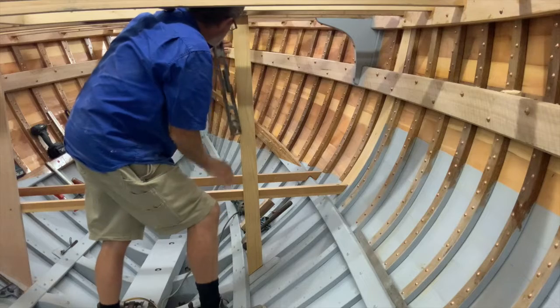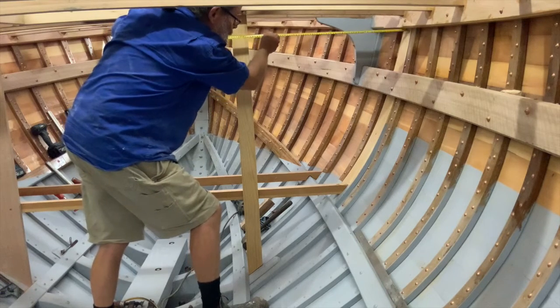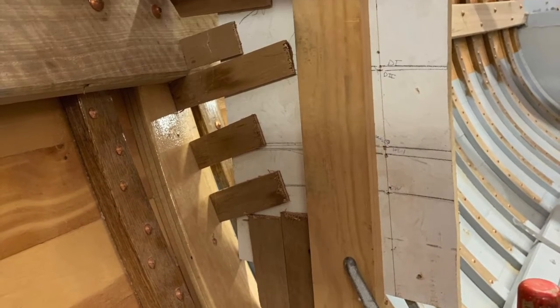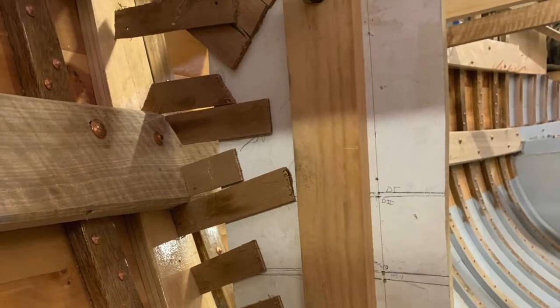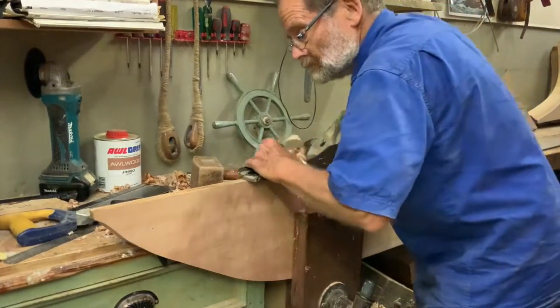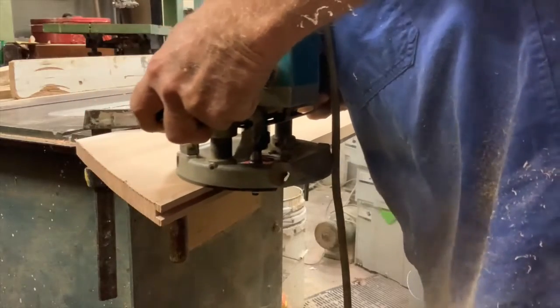I set up a temporary vertical post on each side where I wanted the bulkhead to come to, where I could comfortably fit three of the bulkhead planks. I made up a pattern for the outermost plank from scrap timber and hot melt glue. I'll show you a bit more on this technique shortly.